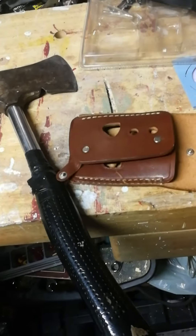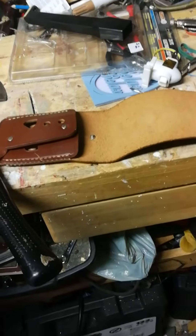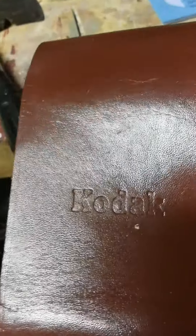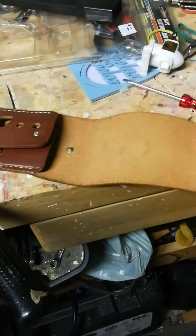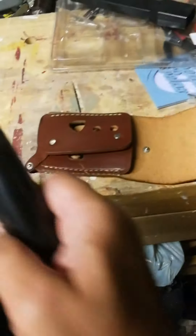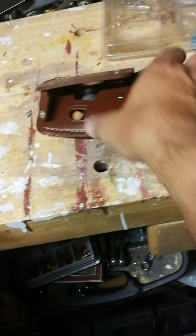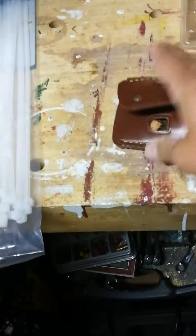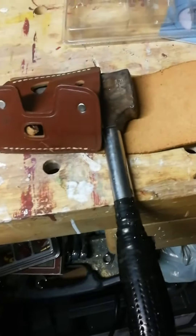I wanted to have something I could carry it in the woods and I've never done any leather work. I was at a thrift store and I found this case — it is a Kodak case from obviously some sort of older Kodak camera. The leather is still very supple on it and I thought I could rework that into a hatchet case. Last night I was just messing around and when I put the hatchet in, I realized it's about the right dimensions.